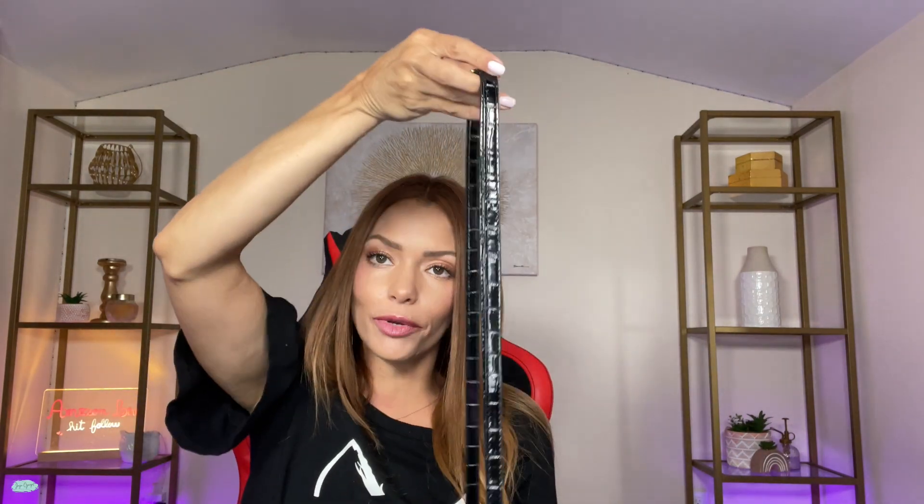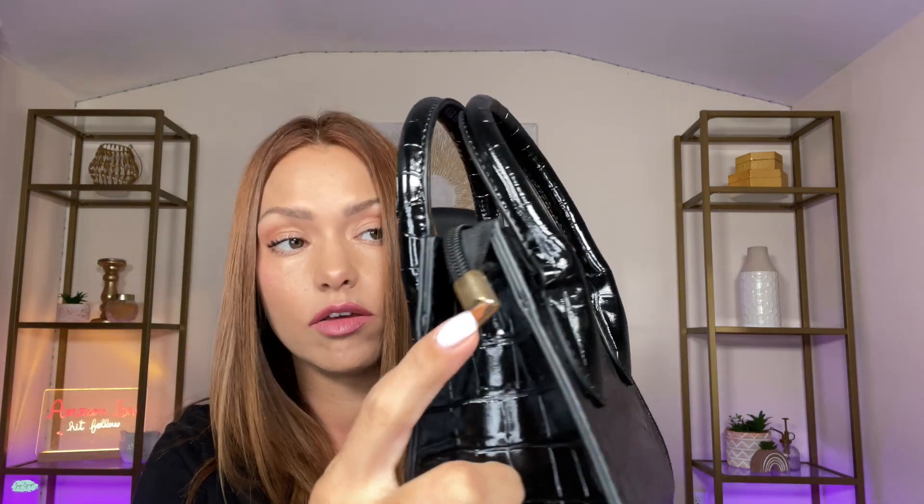And there you go, so easy. Super cute — it's such a fashionable purse. And the details on this one are in the color gold.